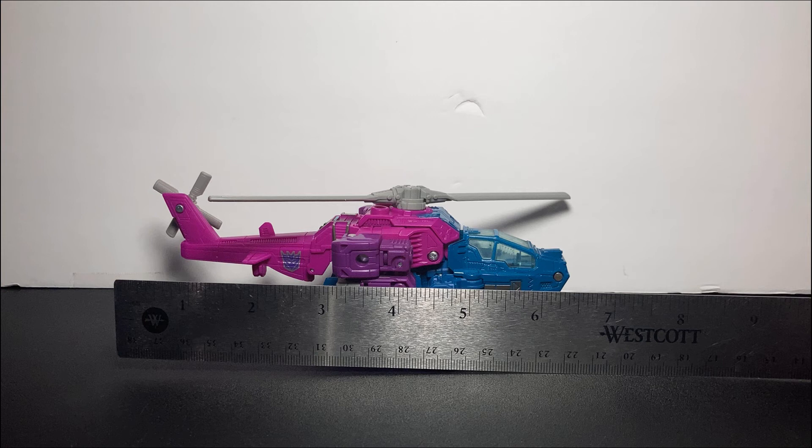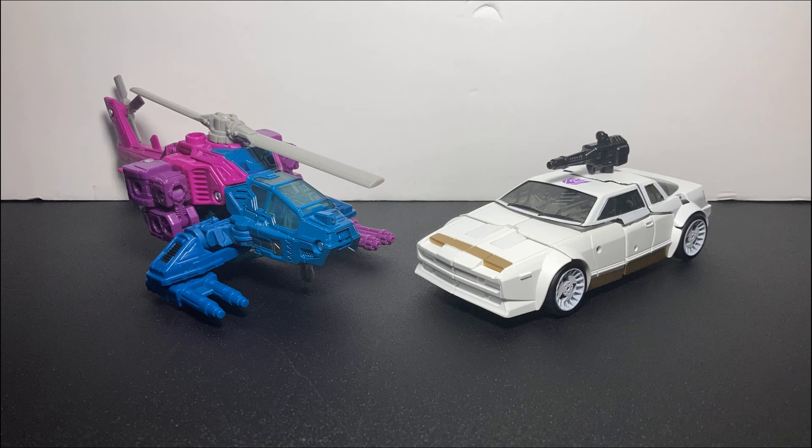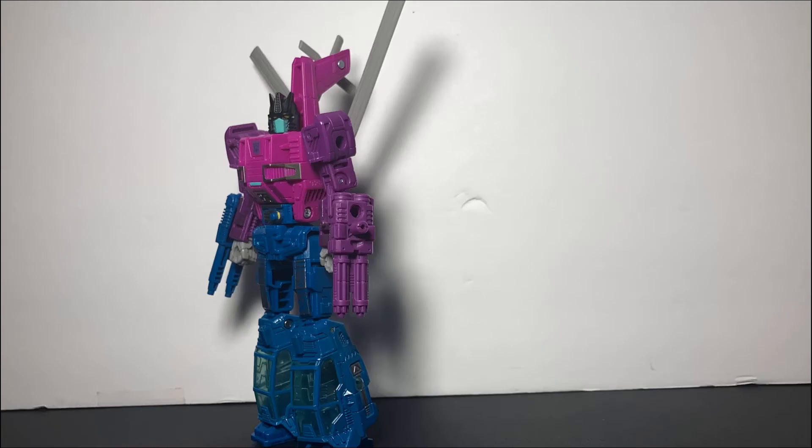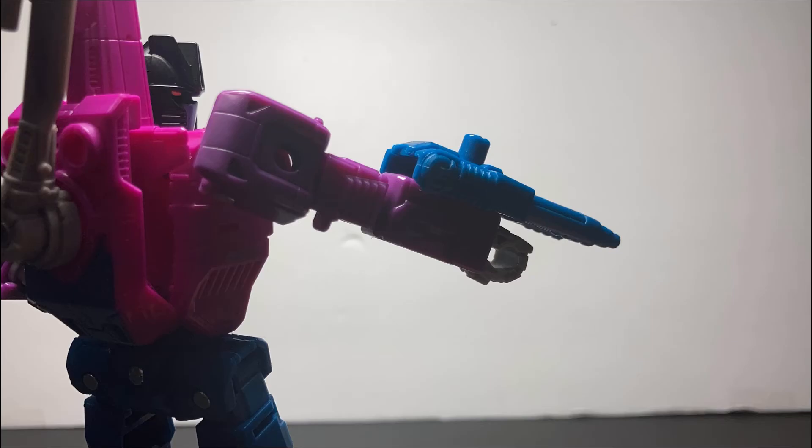The size of this thing is pretty good. Here is Deluxe Class Select's Runamuck Cliff Jumper. I think I've already said this enough — this is a great, great figure, and I highly recommend it to anyone who's looking to find something that's a standout in their collection.